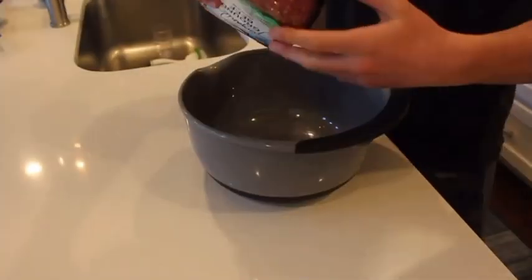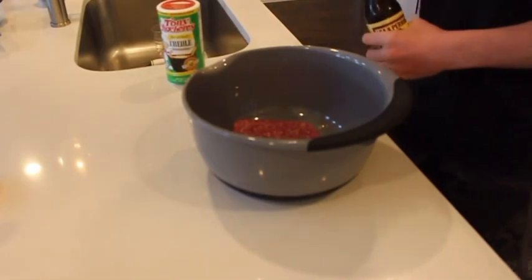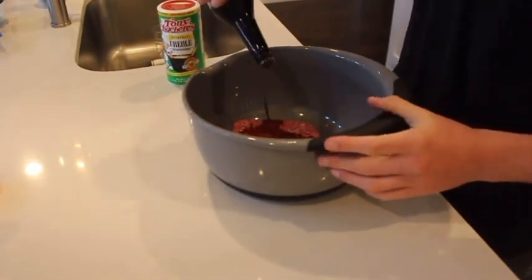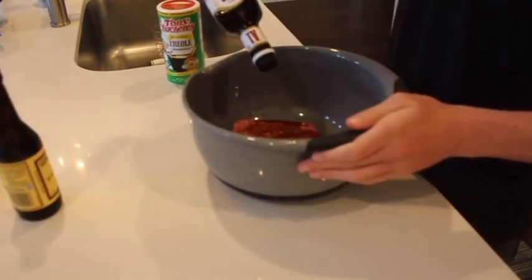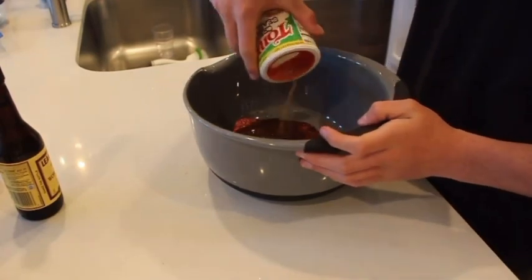You're going to open your hamburger meat and put your hamburger meat in the bowl. First thing we're going to add to make our burgers taste like burgers is some Worcestershire sauce, just a little bit. Second thing we're going to add is some A1 steak sauce. Now we're going to add our salt, pepper, and chili powder.